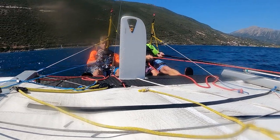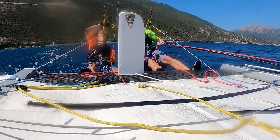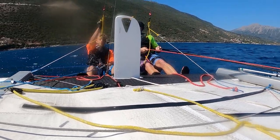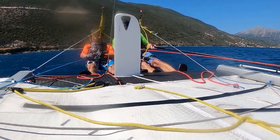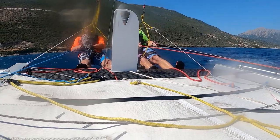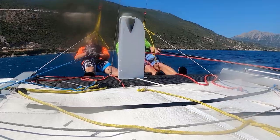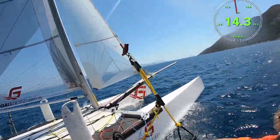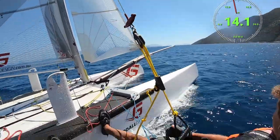A bit of a gust coming up. I think I'm shortening the trapezes here, so this is going to make it a bit easier in these gusty conditions, but also for when we go in and then later when Phil goes back out on the trapeze with the kite up - it's going to make it easier so he's not dragging in the water before we even get started.